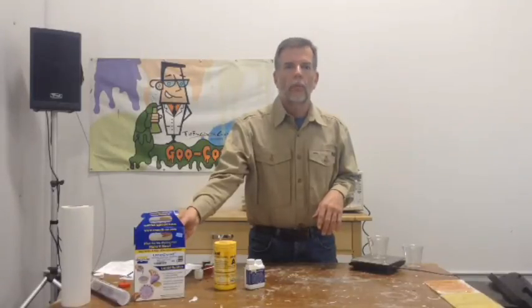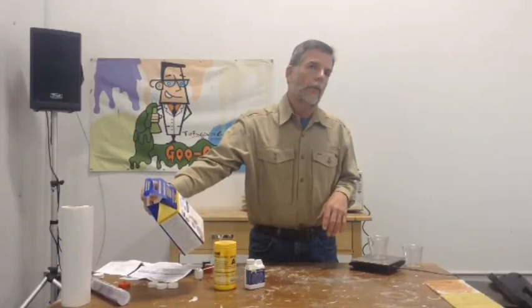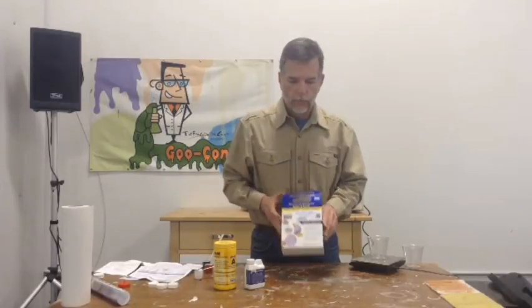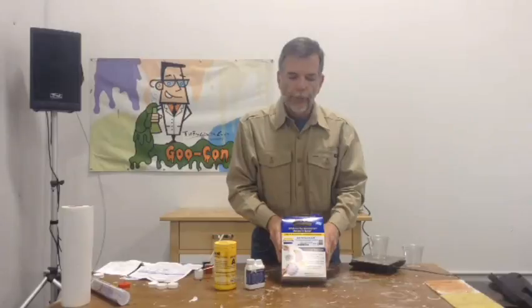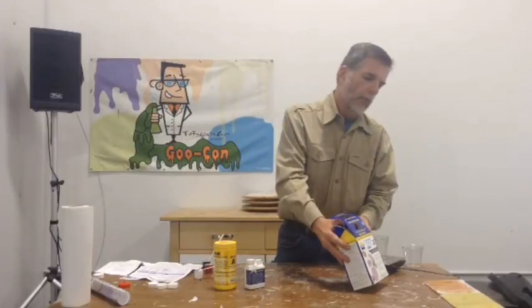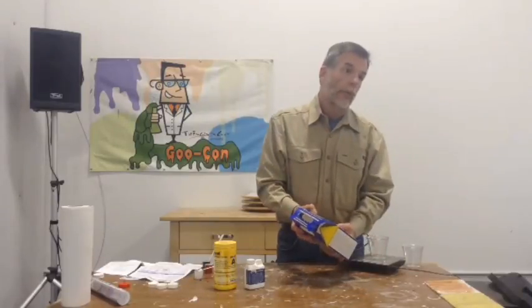So what did I do? I walked around the store, went down the aisle, down another aisle, down another aisle, and all of a sudden I remembered this stuff. A moment of brilliance. Smooth-On has this product called Ura Coat. And guess what it's supposed to do? It's supposed to coat foam.